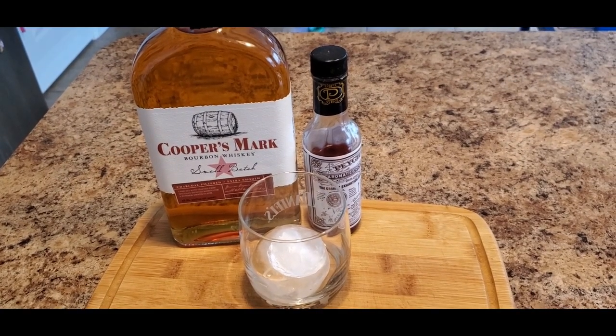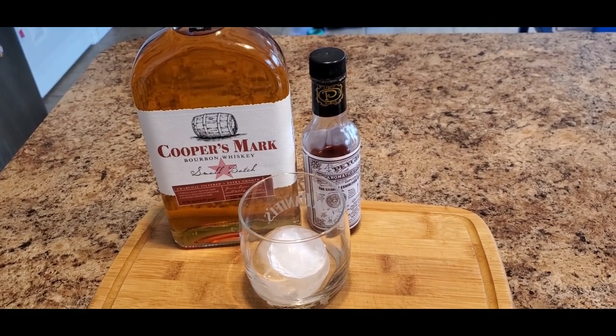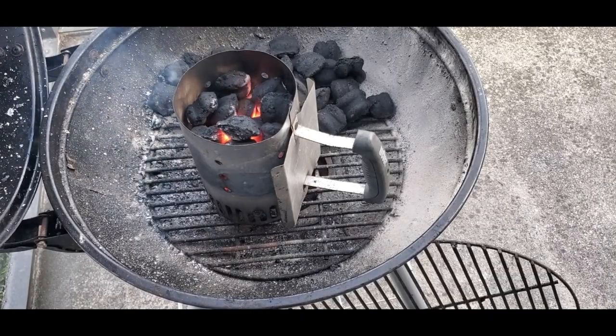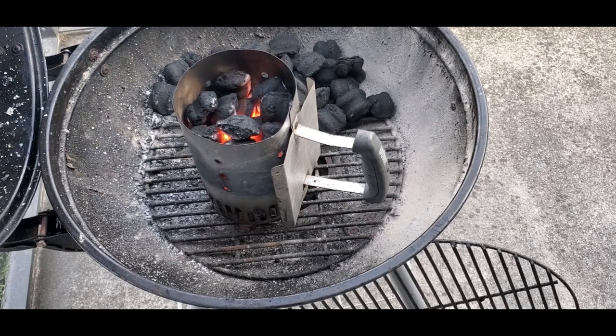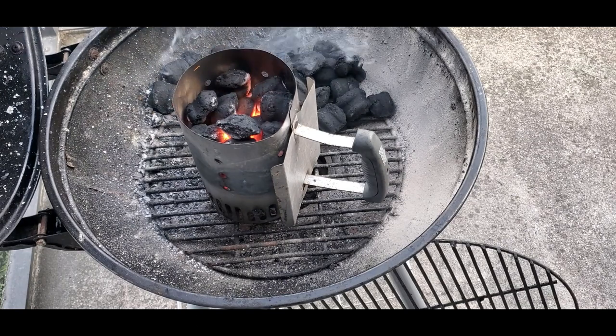These steaks are seasoned — it's time to get them on the grill. But first, it's time to make our favorite beverage. I heard that having a beverage in your hand increases your grilling ability — let's test that theory out. We start our fire by lighting up our charcoal chimney, and I feel like I could watch this pretty much all day long. Look at all the pretty colors — the embers, the black, the grays, the smoke — everything just looks so cool.